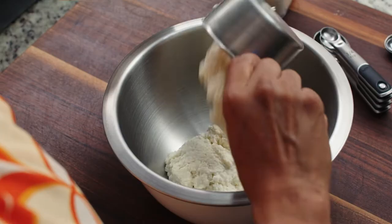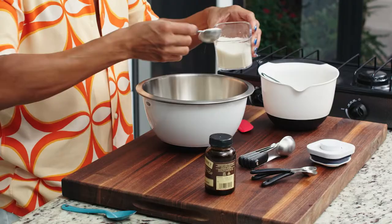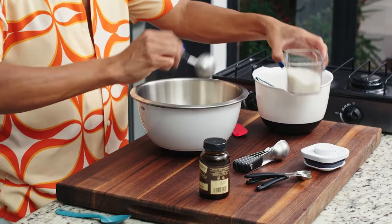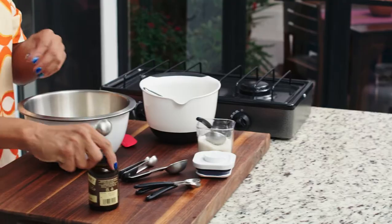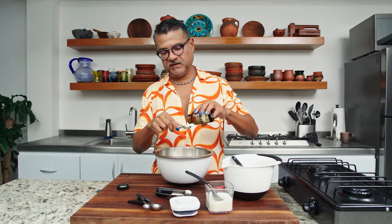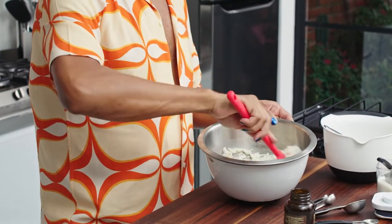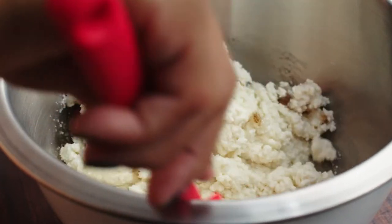The thing we're going to make right now is the vanilla ricotta. This is super easy — all I'm going to do is take two cups of ricotta, three tablespoons of sugar, and one teaspoon of vanilla paste. And that's literally all you do. Just give it a little plastic cover, and this can sit in the refrigerator for up to two or three days.